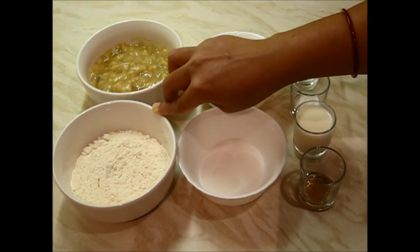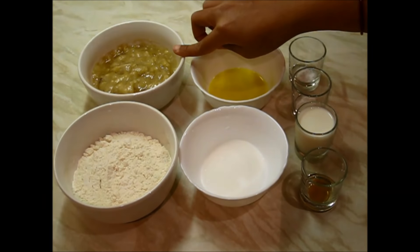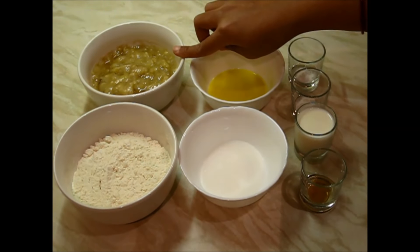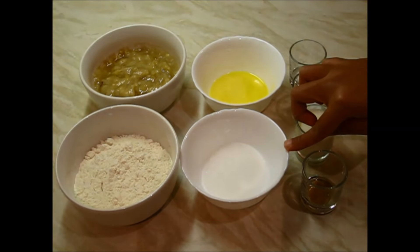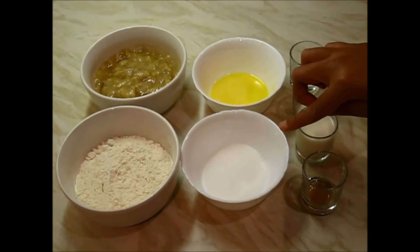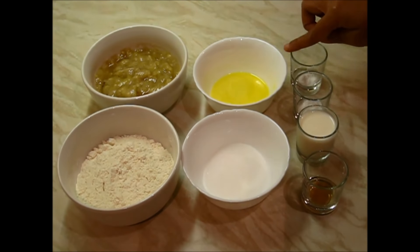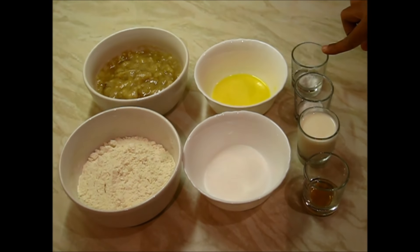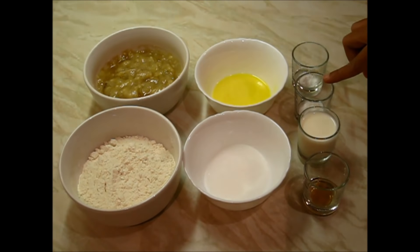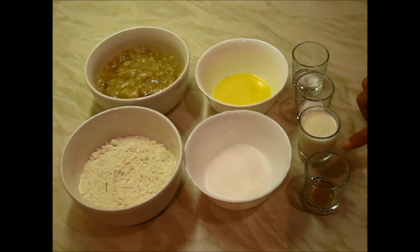Here I am taking 1 cup of all-purpose flour or maida. Then I have taken 2 over-ripe medium sized bananas — I have very finely mashed them. Then I am taking 1/4 cup of sugar; if you like more sweet then you can always add more. Then 1/4 cup of melted butter, 1 and 1/2 teaspoon of baking powder, 1/2 teaspoon of baking soda, 1/4 cup of milk, and 1/2 teaspoon of vanilla essence.